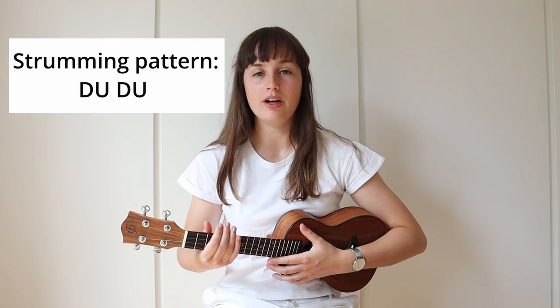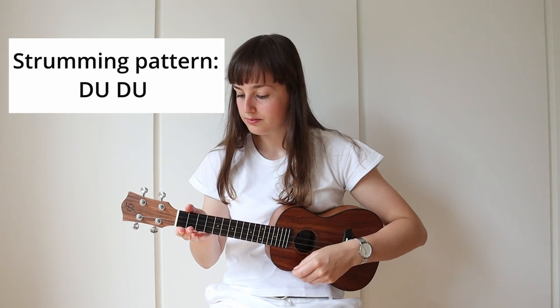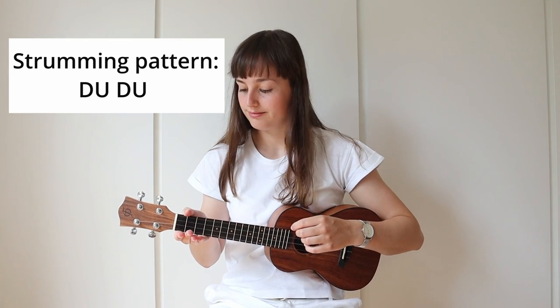The strumming pattern for the song is down, up, down, up. It sounds like this.